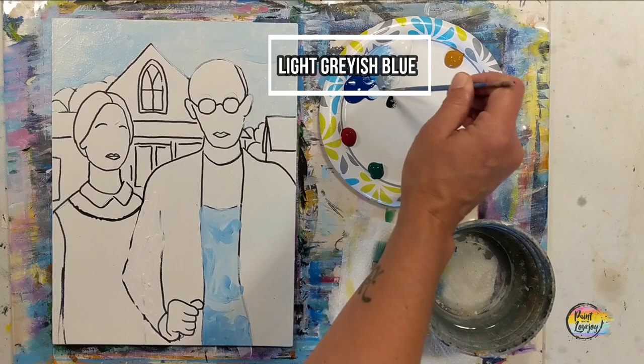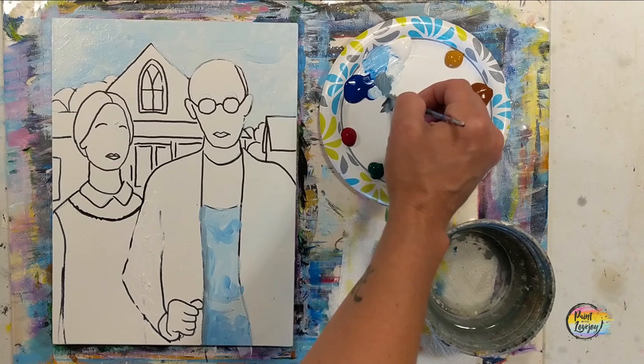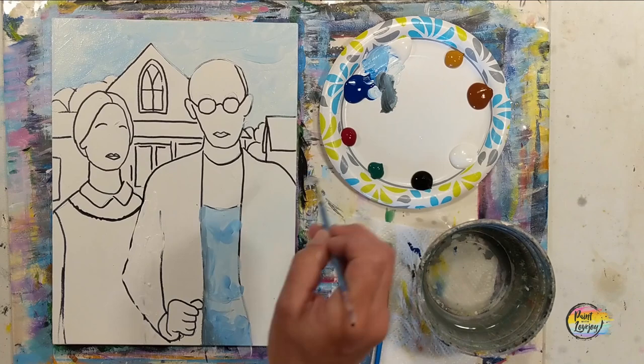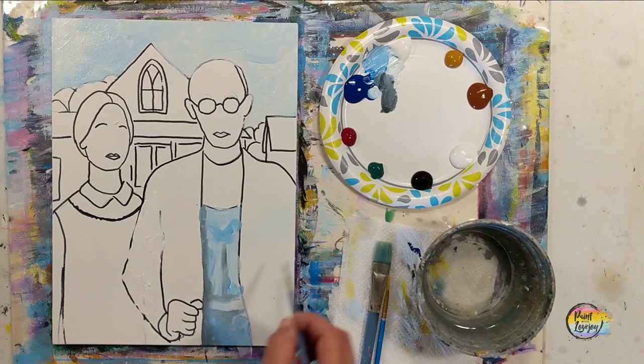Now we're going to make a grayish blue. Grab a little bit of black — a tiny amount of pigment will go a long way — and mix it into that medium blue. Then we're doing a little bit of blending: place that color in there and if you need to, wipe the brush off and go back with light pressure to squish this color into the base. Remember to breathe and relax, you're doing a great job.